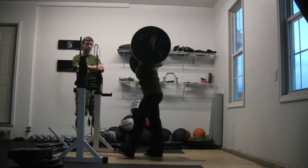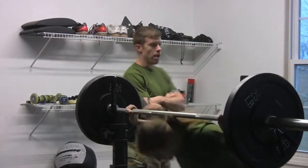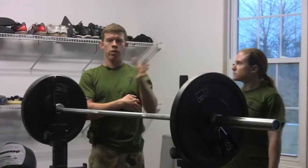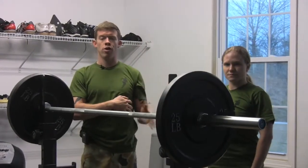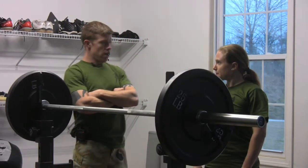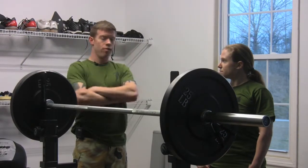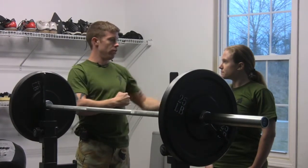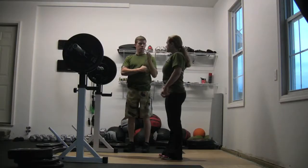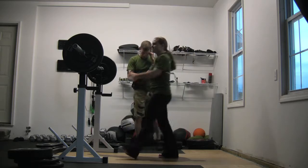Sam will bring it down behind the neck and walk it in. Perhaps the most crucial thing to notice here is that the bar is going to stay over the center of Sam's foot throughout this movement. If that bar deviates fore or aft — in front or behind the middle of her foot — it's going to put a lot of undue strain on the shoulder girdle. At the same time, we want to make sure that the torso stays upright.